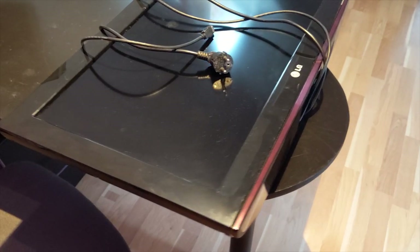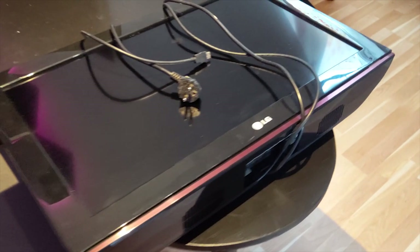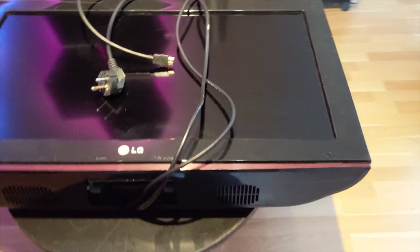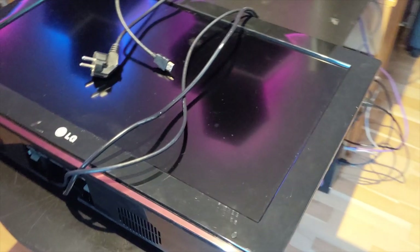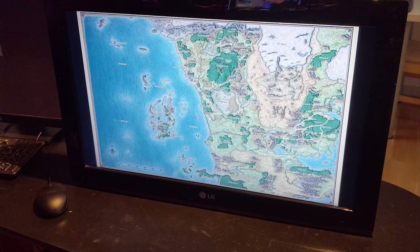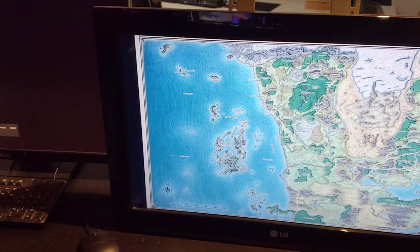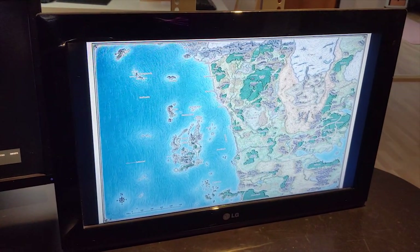It started with this old TV screen — I think it's about 10 to 12 years old. It is HD and has an HDMI input, and that's the important thing, so I can connect it to a modern computer. Before I started the disassembly, I wanted to make sure that everything worked okay, so I hooked up a computer and tested the monitor. Fortunately, it did.